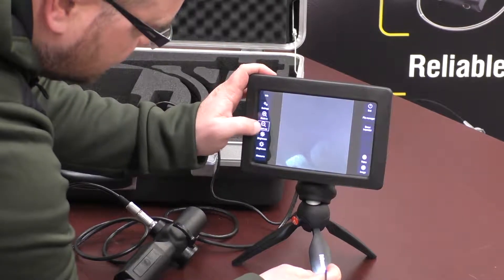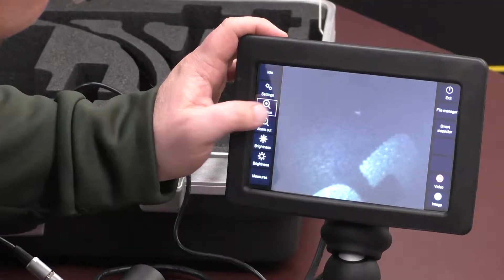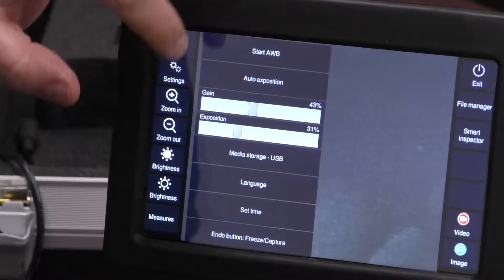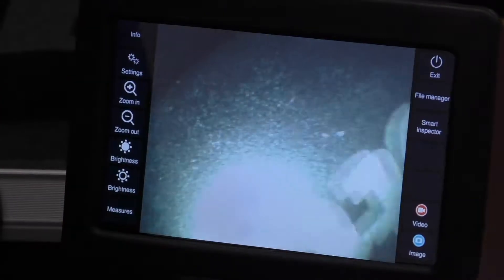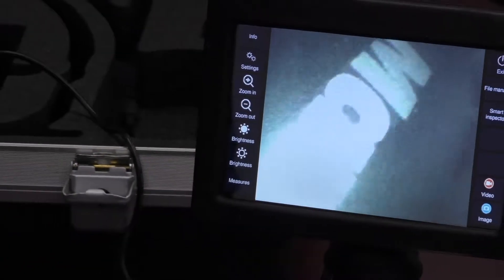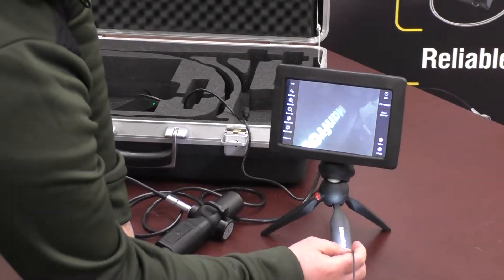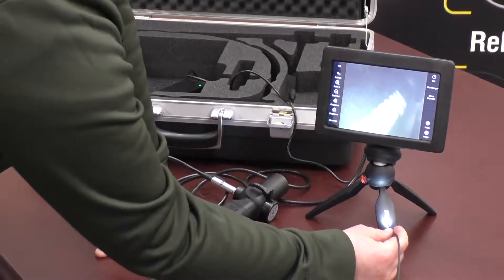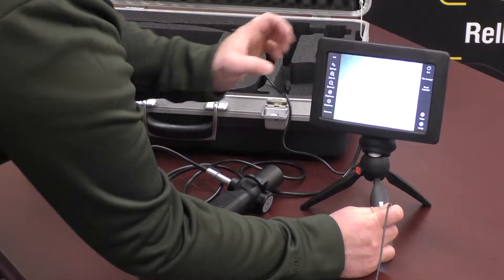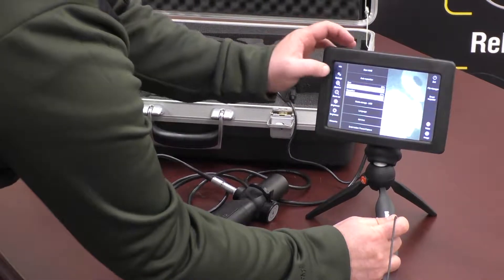On the monitor you can also zoom in and out — there are three different zoom stages. In settings you can increase your gain and also your exposure to turn up the image quality. Depending on what you're looking at — if you're in a really dark area, you're going to want to have everything turned up higher. If you're in an area with a really reflective surface, you'll want to turn everything down so you're not getting feedback. You can either change the LED lights or adjust the settings on the screen to help combat that.